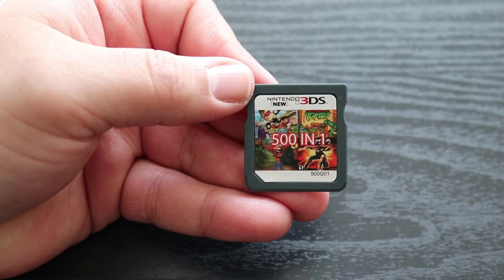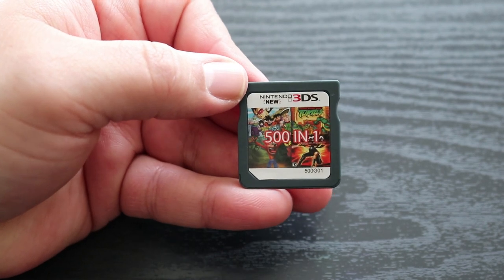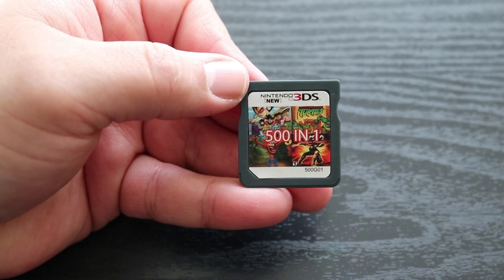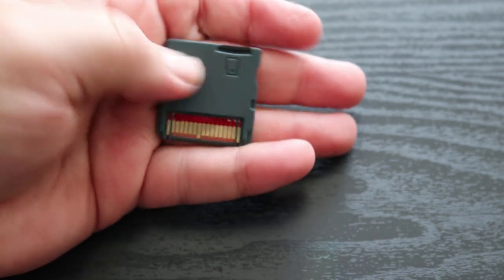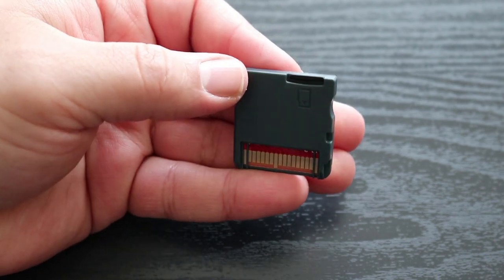Taking a look at the game cart itself, it says Nintendo 3DS on it instead of DS. And I got some Dragon Ball Z, Ninja Turtles, Ninja Gaiden, and some Crash Bandicoot artwork. And once again, it alleges to have 501 right on this cartridge.